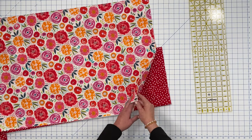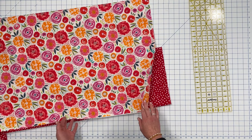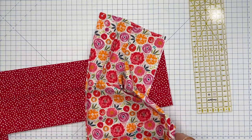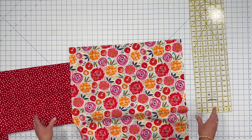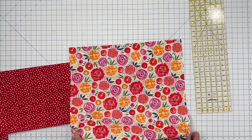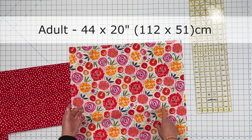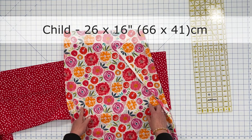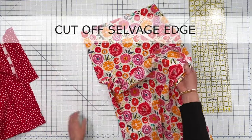For this particular apron, I'm going to use red as a contrasting color for my waistband and my ties. The first thing we'll do is cut out the apron and then cut out the ties. The adult size apron will be 44 inches by 20 inches. For a child, we're going to cut it 26 by 16 inches. The first thing we'll do is square up the edges and cut off the selvage edge.